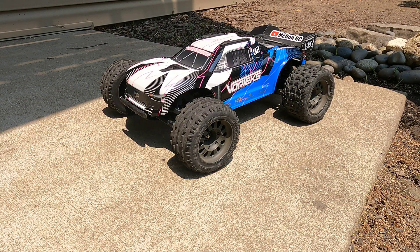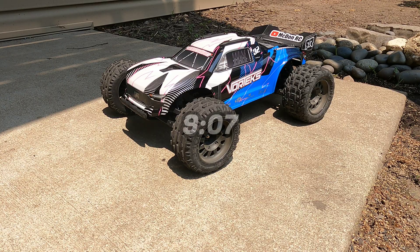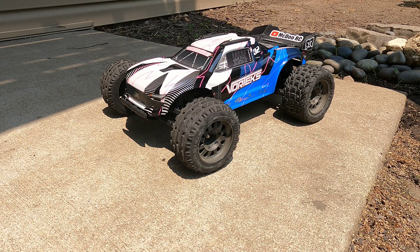Going over some of the basics of brushless conversions. I know a lot of you guys already know all this information — you can probably teach me some things. If you want, you can skip to the time on the screen and jump to the first drive with the brushless system.